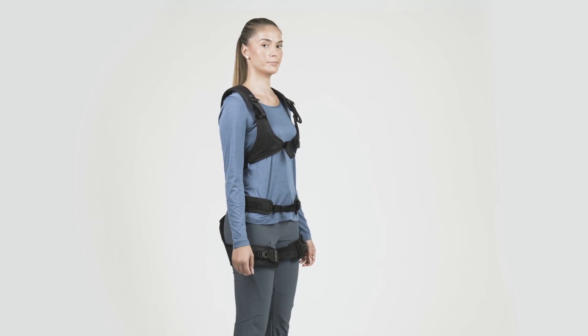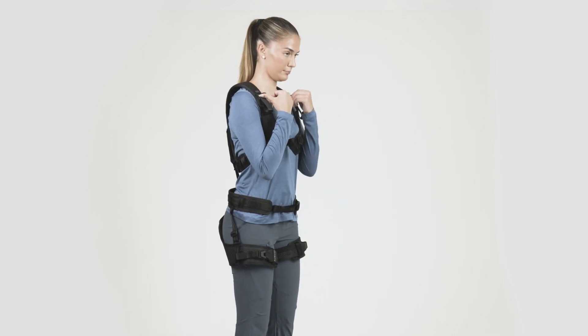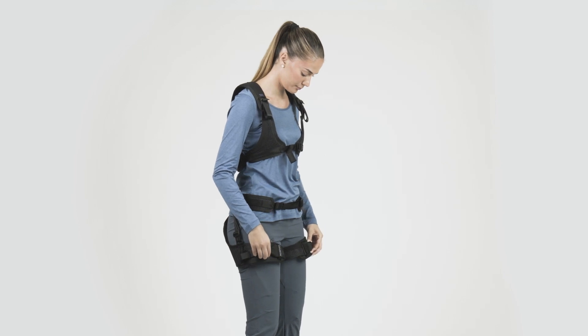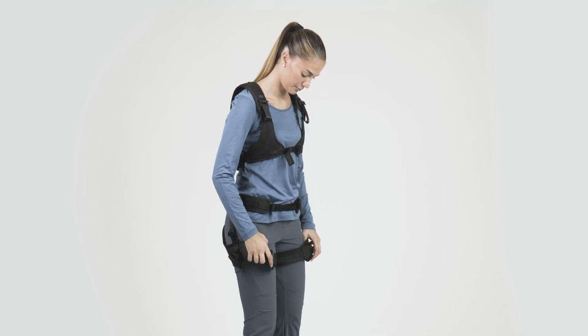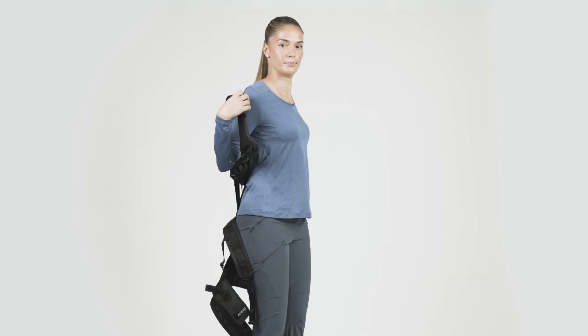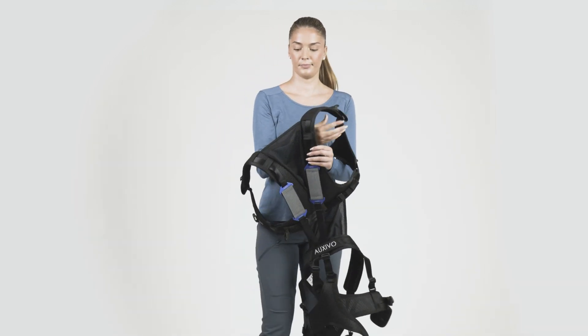When you have finished your work, the LiftSuit can be removed easily. Remember to deactivate the back support using the buckles at your collarbone and raising your knees. Then, open the thigh cuff buckles, the hip belt buckle, and the chest buckle. When the cuffs, belt, and vest are open, you can remove the Exoskeleton.